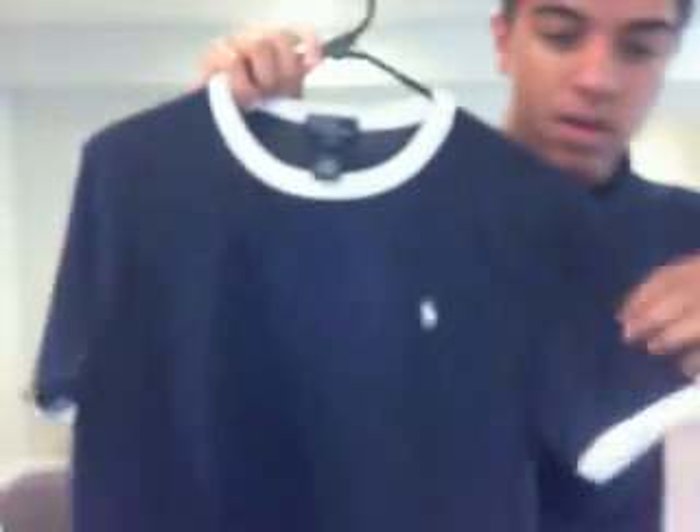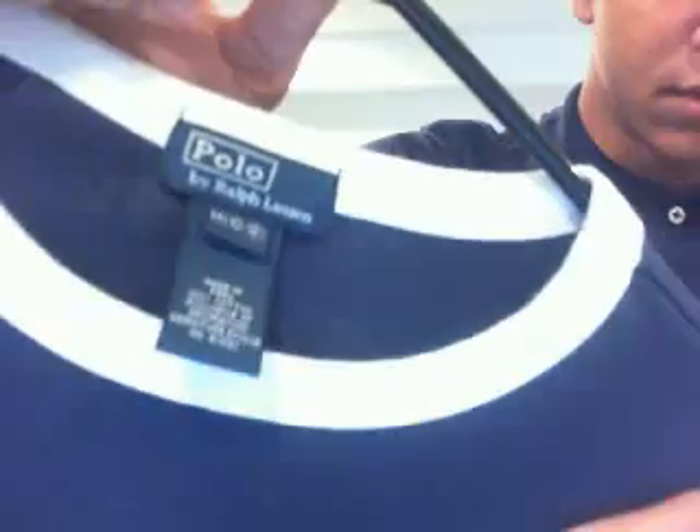Here's a polo shirt — white navy and white with the white polo horse, and the brown Lauren tag right there.